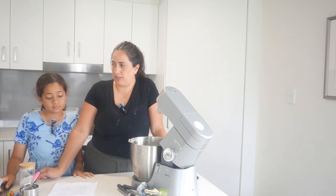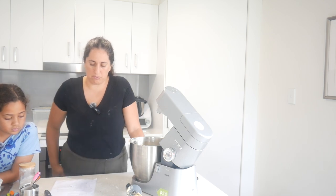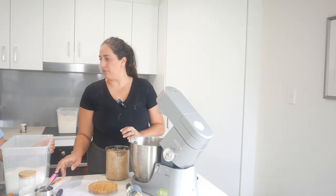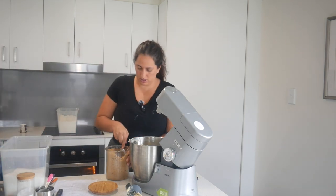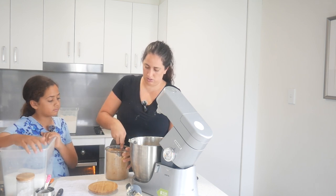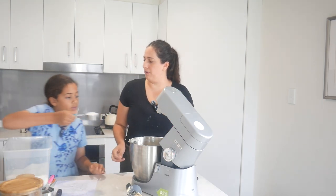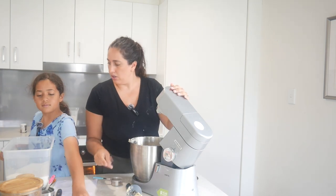We are going to double this recipe so it makes the same amount as the other ones. We need two thirds of white sugar and one and a third of brown sugar. We're having to use our third cup measures. Lily has learned how to do fractions really well from doing baking - she's a fraction master. Two thirds - mix that together.